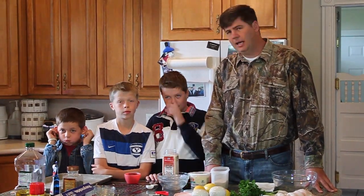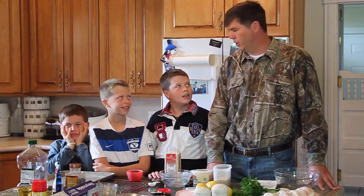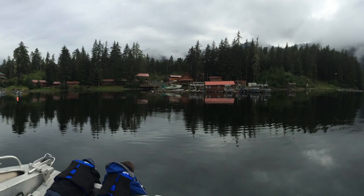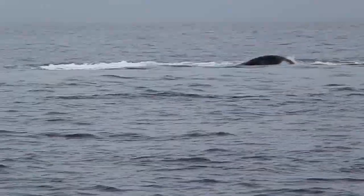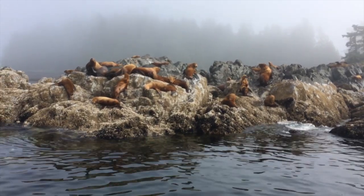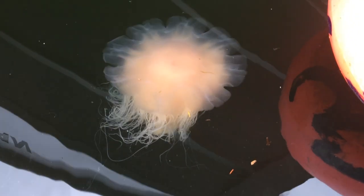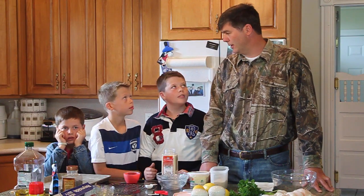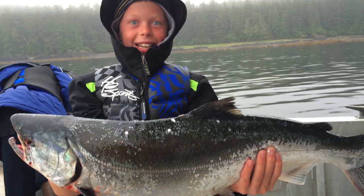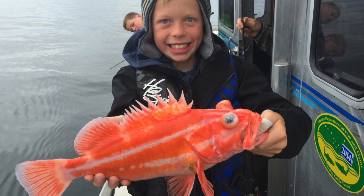So now that it's just the three boys home with Kathy, we decided to go on a fishing trip to Alaska. We flew to Juneau, boarded a float plane, and flew out to a lodge in the middle of nowhere. We saw whales, sea lions, and giant jellyfish everywhere. We did a lot of fishing and came home with five fifty-pound cases of fillets.